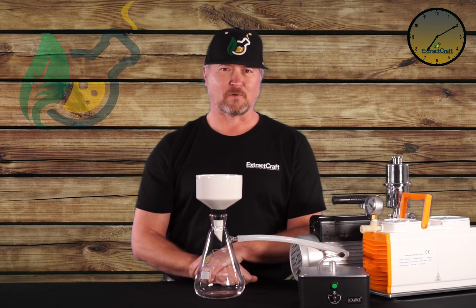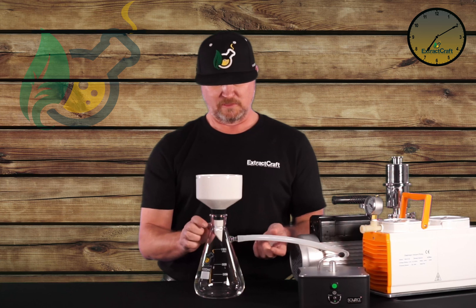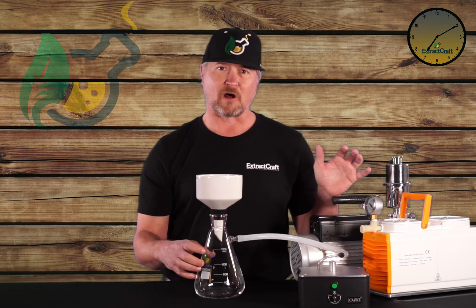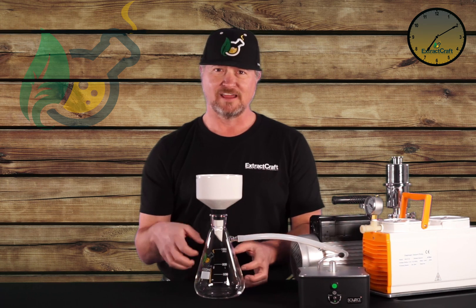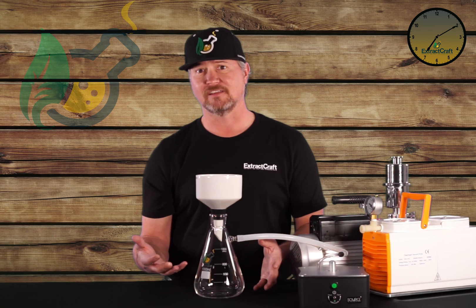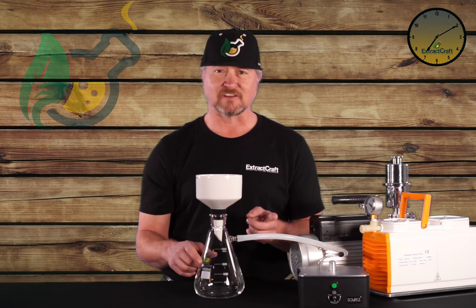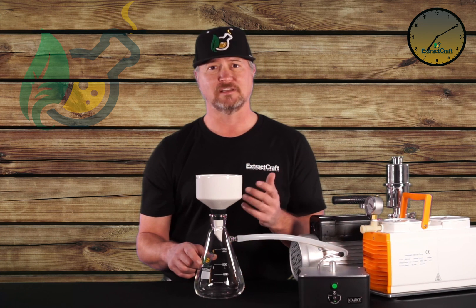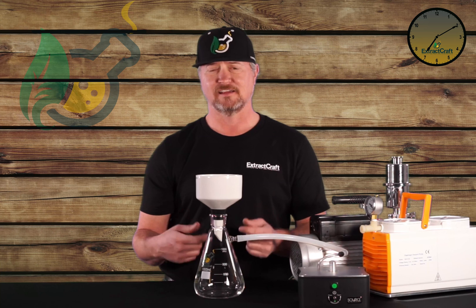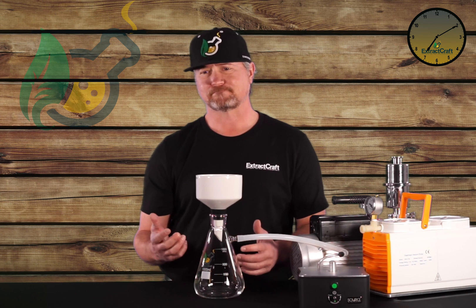One of the more important things — you've got to think about how rotary vane and oil pumps work when you're using them. When they're connected to this tubing with a negative draw, if you turn the pump off while it's still drawing from in here, it can suck oil out of the pump through this tubing and into your filtration. Obviously that's not a good idea. The simple way to make sure this doesn't happen: any time the pump is connected to the flask, the pump's running — leave it on. Don't turn the pump off and let it pull oil out. It doesn't happen instantaneously, but if you leave it off for a little while it'll eventually pull it out.